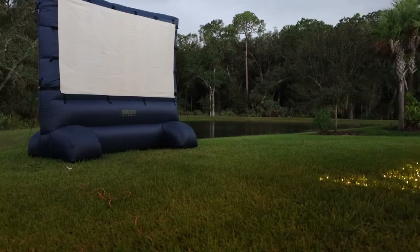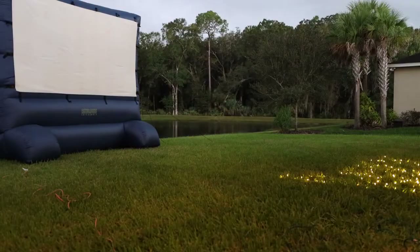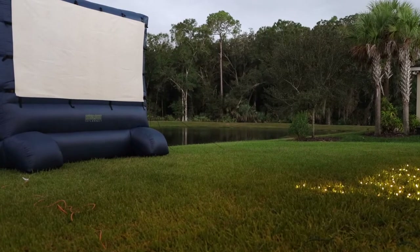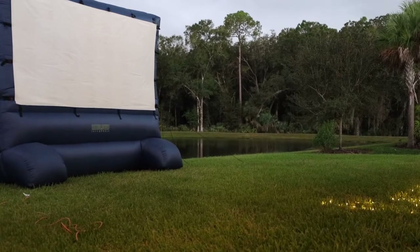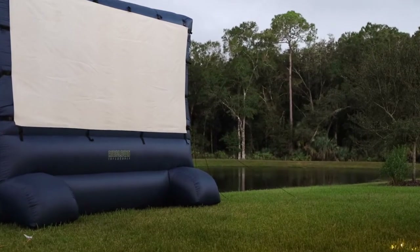The first step in creating your own cinema is using the right equipment. We like to use an outdoor inflatable movie screen. It self-inflates in just a few seconds and this screen is huge, which makes it feel just like you're at a drive-in theater.